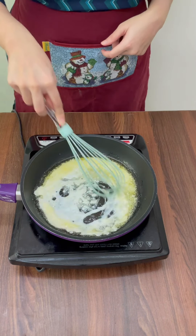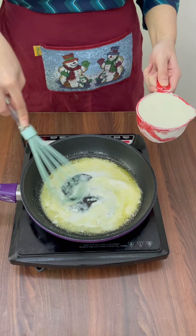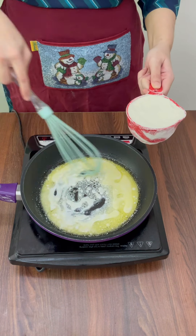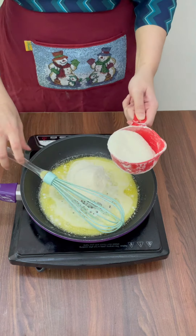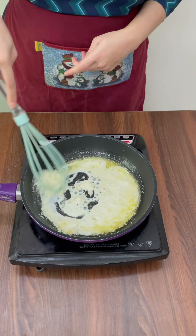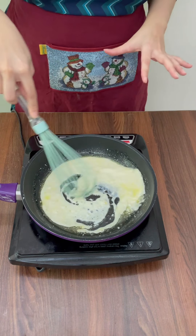In this mixture of milk and ghee, I'm going to add in 1 cup of milk powder — but don't add it all at once. Add it in batches and keep mixing with the whisk so that the milk powder does not form any lumps. Add a little bit at a time and keep on whisking.